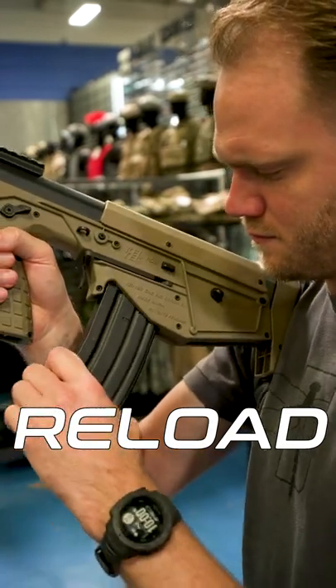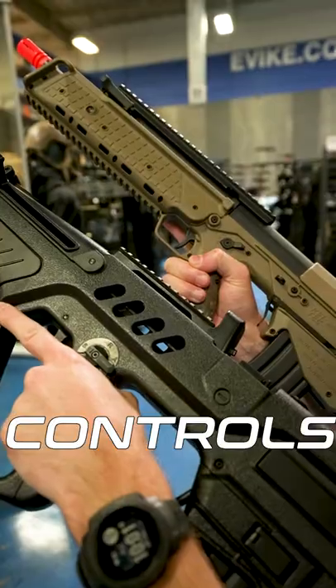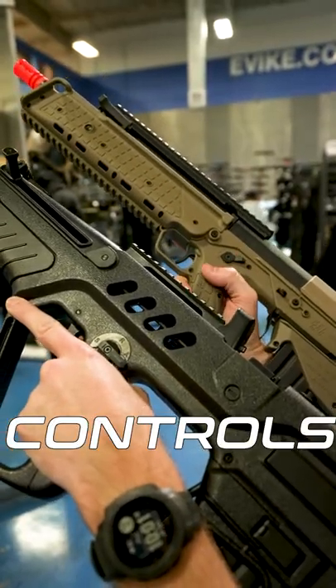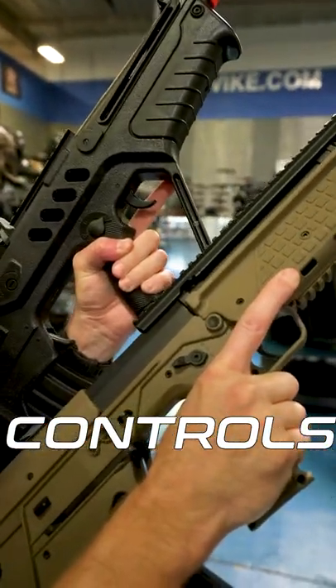Magazines: both use the same mag and have similar mag release systems. They both reload about the same. Controls: both are ambidextrous, except for the select fire switch on the TAR-21, which is single sided.